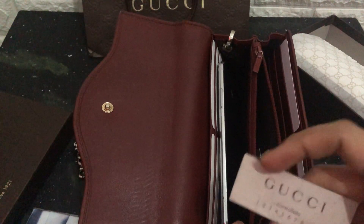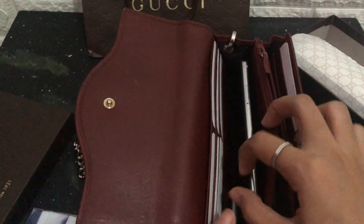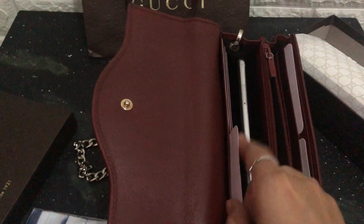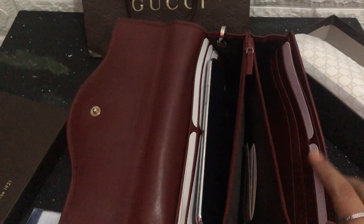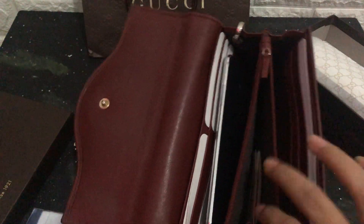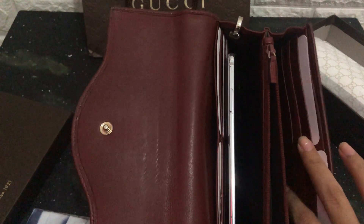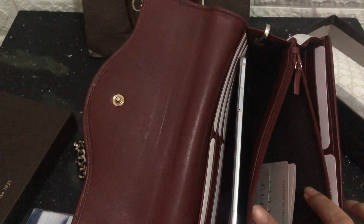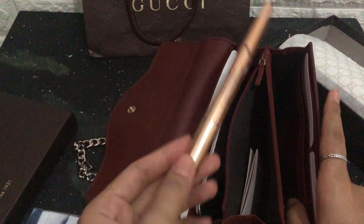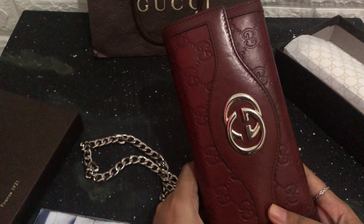This is the Gucci Controllato! They have one, two, three, four, five, six, seven, eight — eight card slots — and you can put money here, your phone here, and maybe another phone here. I didn't expect it to be quite this big. Maybe you can even fit a lipstick in here. The color is really nice, it's a red maroon.